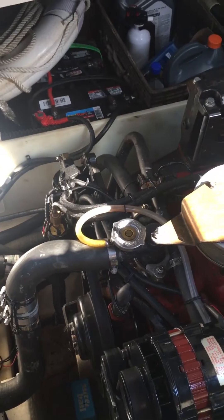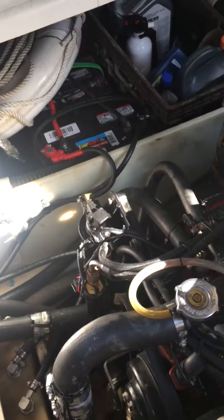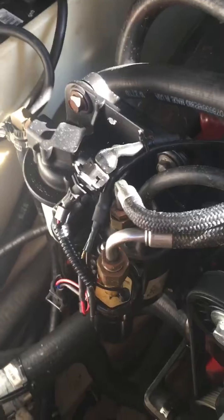I want to do a video for you guys because a lot of people change the Volvo fuel pump wrong. The proper priming procedure I wanted to talk about — here's your pump right here, this is your filter, this is